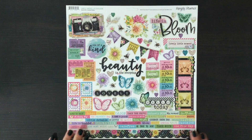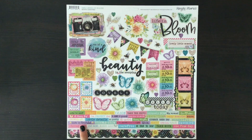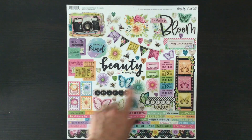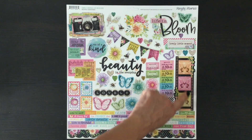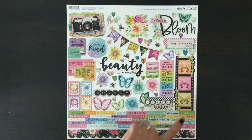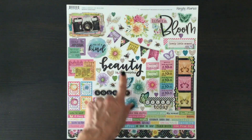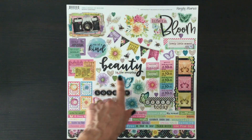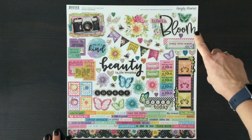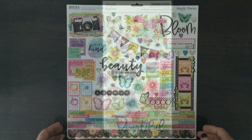We also receive the coordinating sticker sheet. There are lots and lots of stickers on this sheet — we get a border strip on the bottom, lots of sentiments, some stamps, a film strip with some butterflies, and lots of butterflies scattered around the page. We also receive some tickets, a banner, some flowers, and some little hearts, as well as some words that could be used as titles.